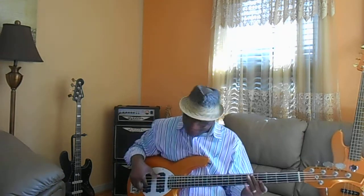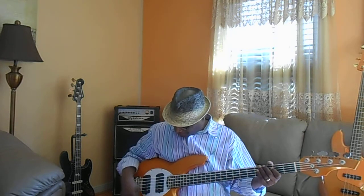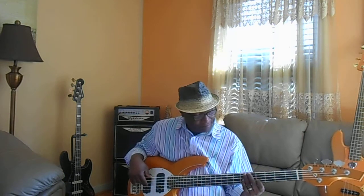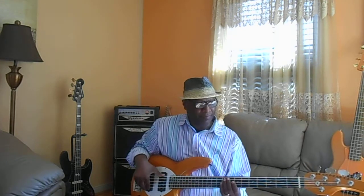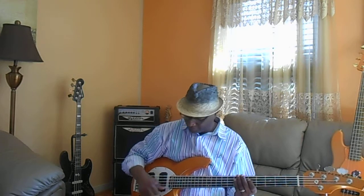Let's go through the front pickup. Sounds just like a nice clean P-bass. This thing is not distorted because I got it turned way low — it's a powerful bass. Now with both pickups...